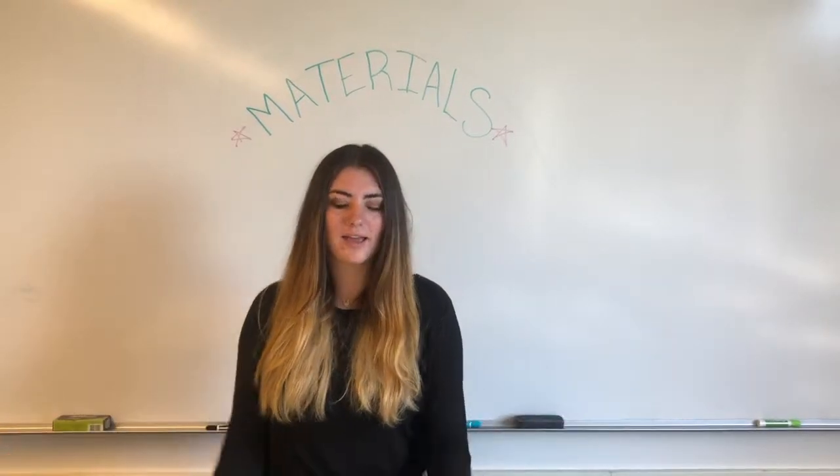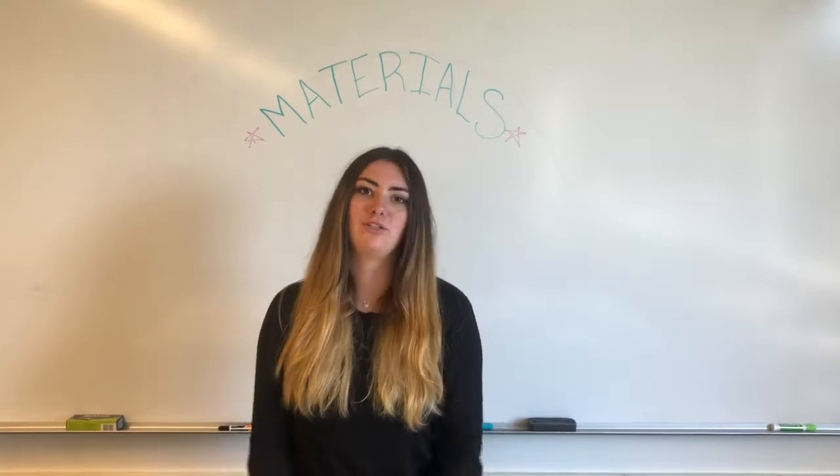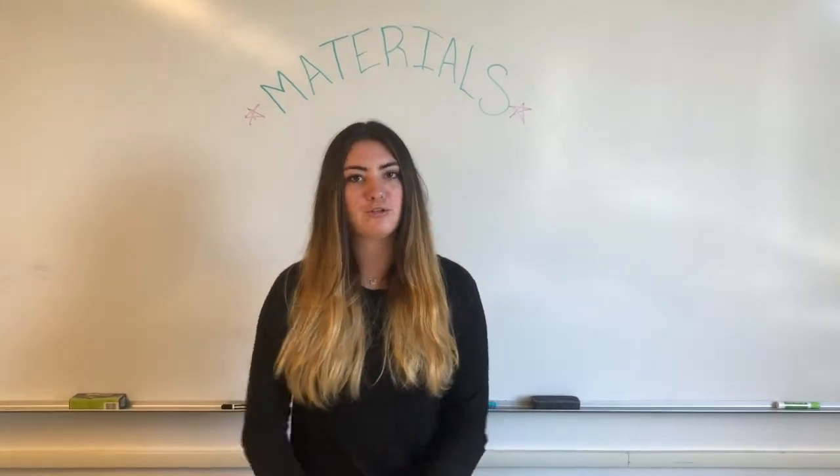Hi guys, it's Liz again, and we're going to intro our materials for the semester to you guys. Maya's going to be helping me out by showing you a close-up version of what you're going to get, and then I'll explain what they're used for.